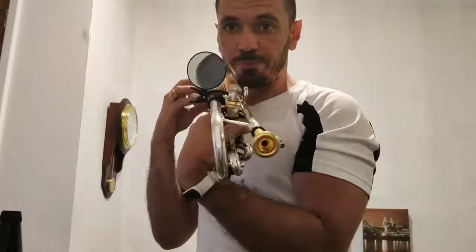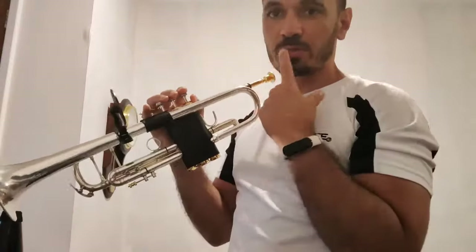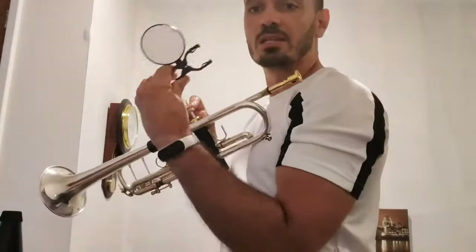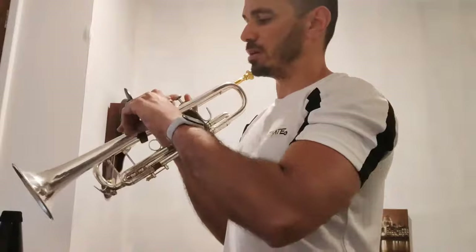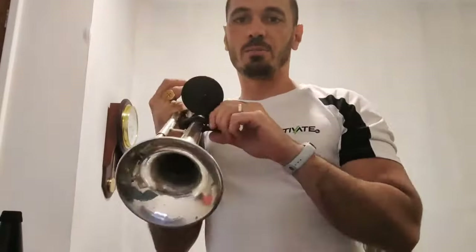You can just put it here on your trumpet and it helps visualizing your lips — what is happening while you are playing. That's very important sometimes to correct little things, to make sure you are playing in the right place. I've used mirrors all my life; my teachers always told me to play in front of a mirror, and now you can just have it like this. It's a very simple but very useful tool, especially to correct little problems.